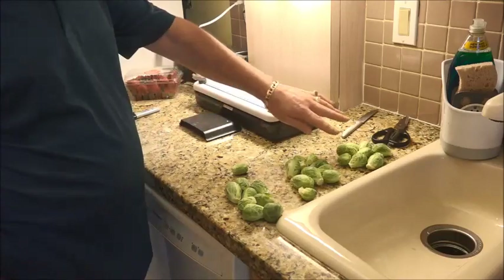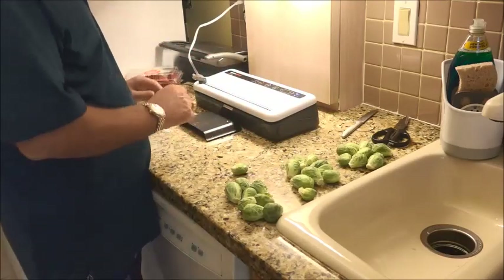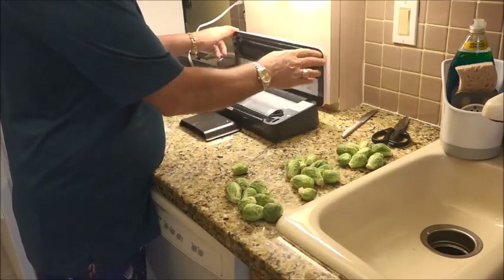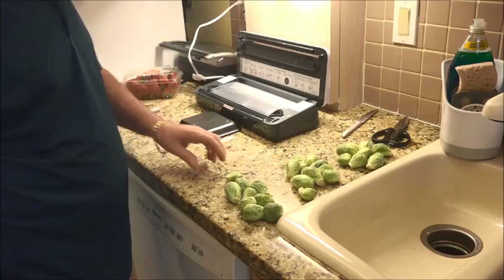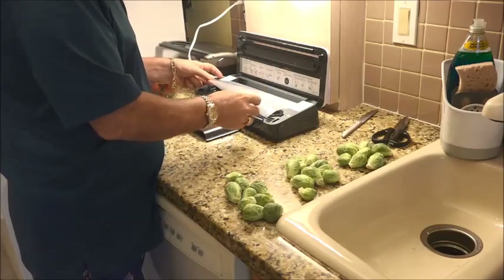What I've done is I've separated the Brussels sprouts into individual meals for me and my wife. We're going to go ahead and vacuum pack them and stick them right in the freezer.